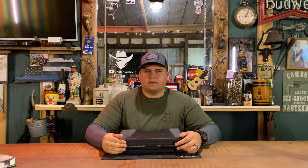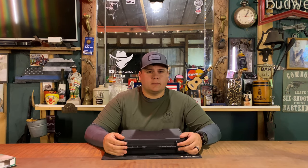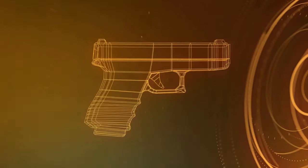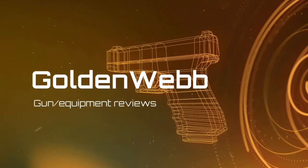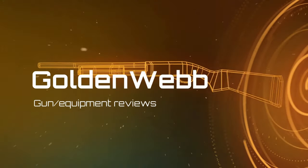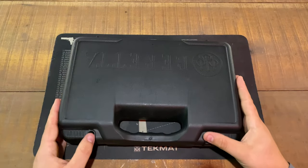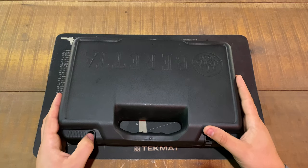Hey guys, today we're back with another tabletop unboxing review. We'll be reviewing the Beretta M9 Military Edition. Back once again, today we're going to be reviewing the Beretta M9.